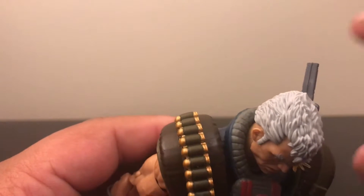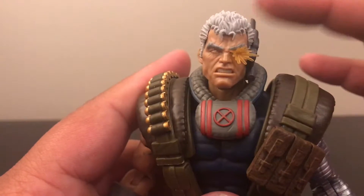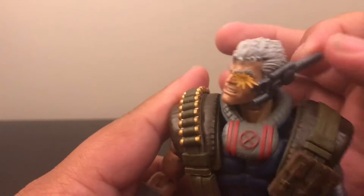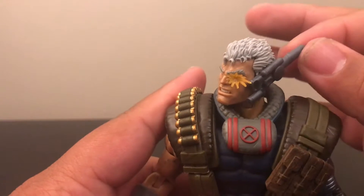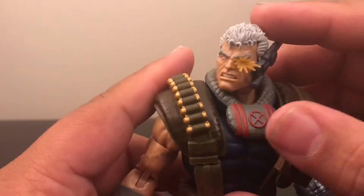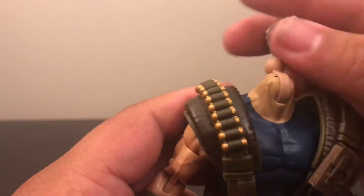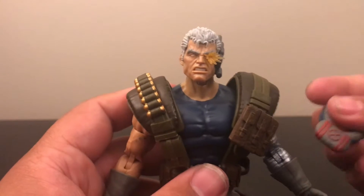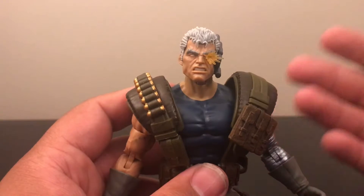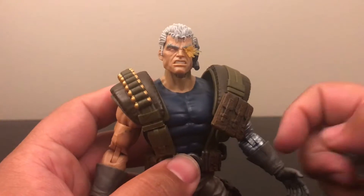I do like the hair sculpt that comes with the figure — it's a nice white paint with a nice black wash, hopefully you can see it on camera, but it's nicely done. He also has a comm piece on his ear; unfortunately you cannot take it off, it's not pegged in, so that is a minor dislike. A lot of people are wondering if you could take the head off — you can, because it's on a ball joint. But honestly the figure looks weird without the gear, so I'd rather have it on.